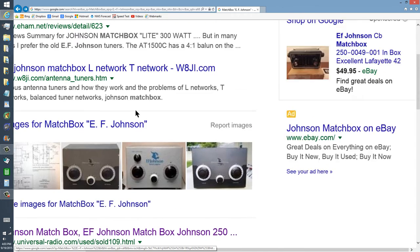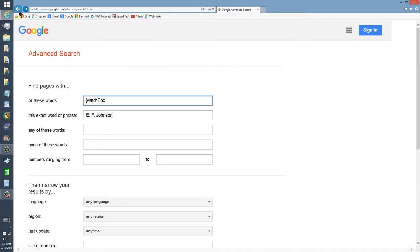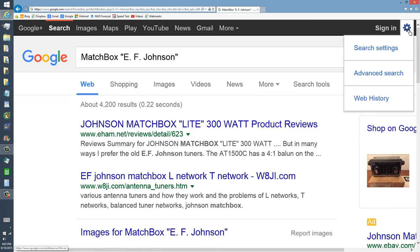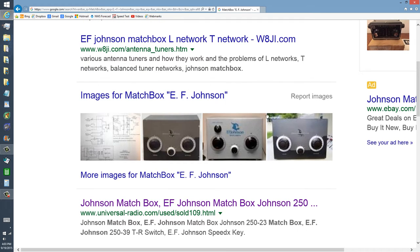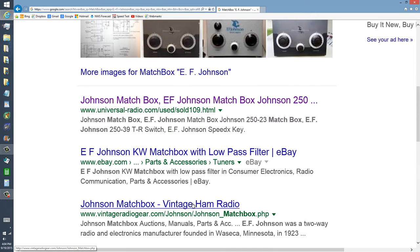Here's a whole bunch of things I got by Googling. There they are — the matchboxes. EF Johnson. They also had a kilowatt matchbox.